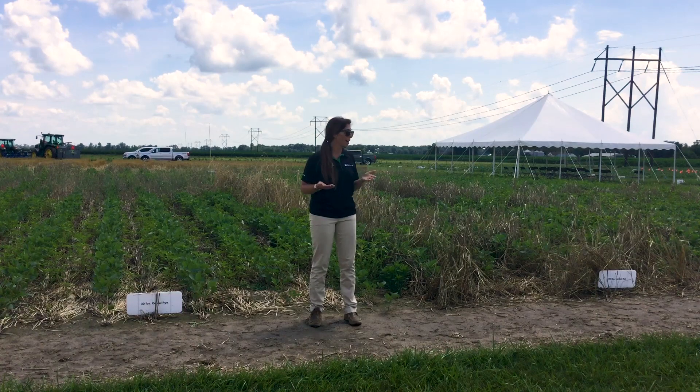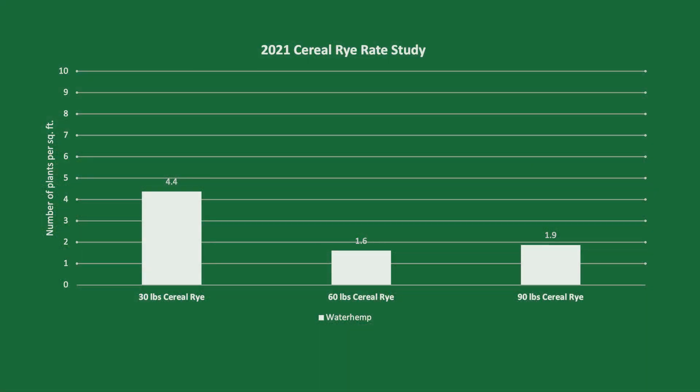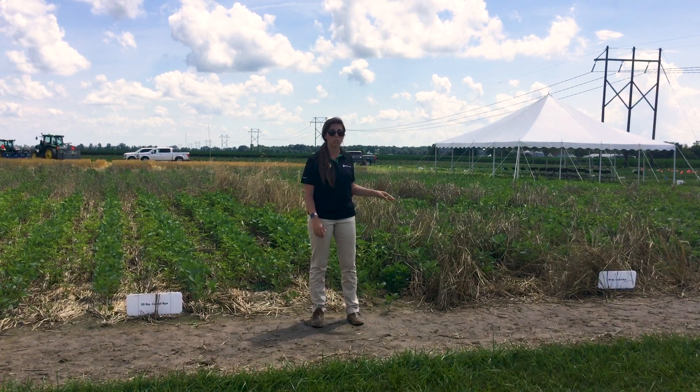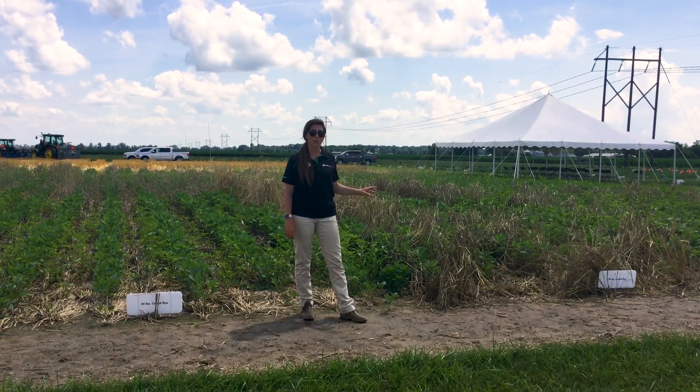So how many waterhemp escapes were able to pop through? What we found is on the lower rate — the 30 pounds — we had four and a half-ish waterhemp plants per square foot. But when we bump up to 60 and 90 pounds, we only have one and a half waterhemp plants in a square foot. So we're not seeing a huge difference between those two. We do get a lot of good weed suppression from this biomass that we have out here.